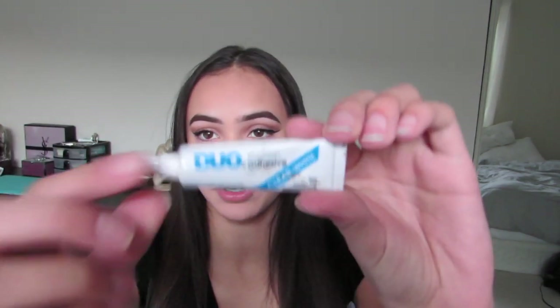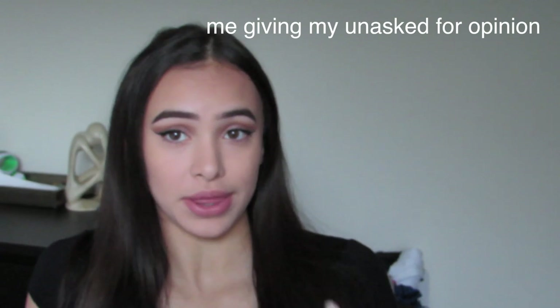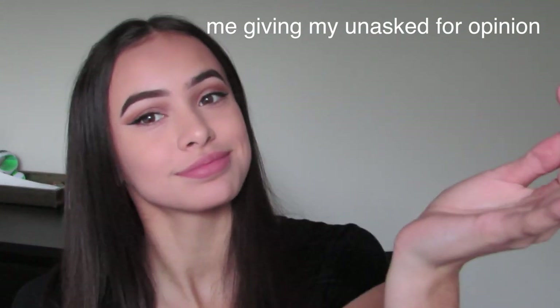For eyelashes, I'm going to be using the Duo eyelash glue — it's just basic eyelash glue. Personally I think it looks better with lashes, but if you're not a lashes kind of person then this is what it looks like. I'm going to be applying fake eyelashes now — here's one side with eyelashes and this side is with no lashes.